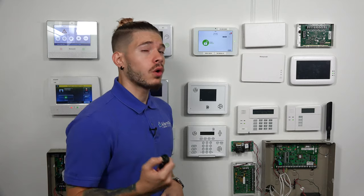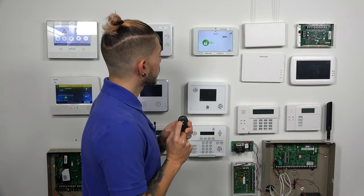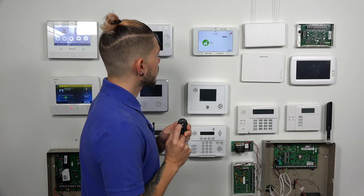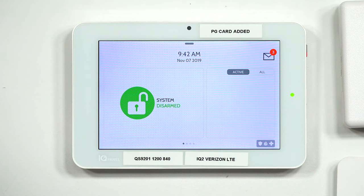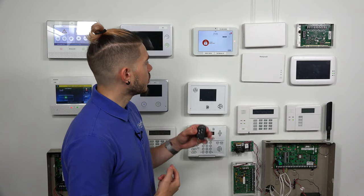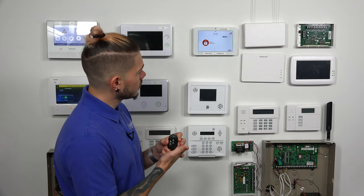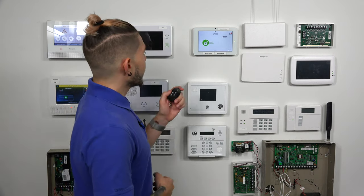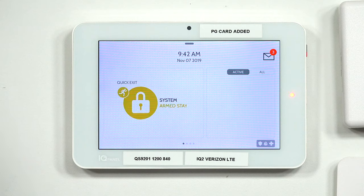When using the key fob, you have to press and hold the button in order for the panel to follow the command. For arm away, I press and hold the top left button. Once I see the red light, I release it and the command goes through — the system is now going into armed away. To disarm, I press and hold; once I see the light I release — 'Jorge fob disarmed.' It actually says my name in Spanish! I can also do arm stay: press and hold, release when the light comes on — 'Jorge fob arm stay.' Then disarm one more time — 'Jorge fob disarmed.'